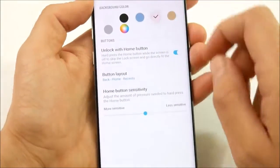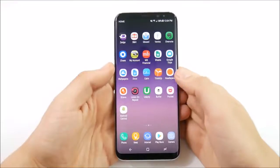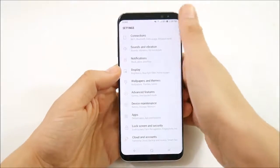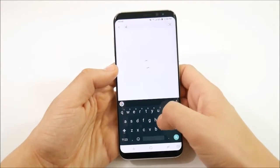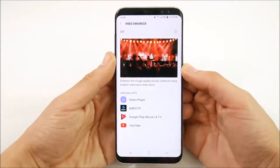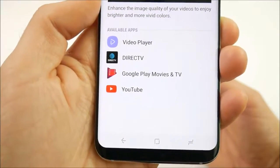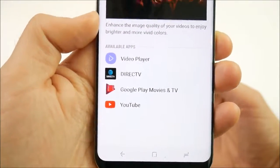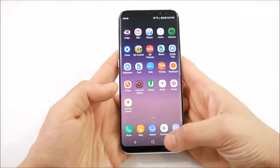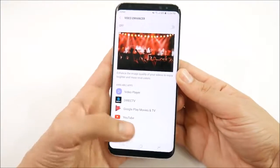The 15th and final tip for the Galaxy S8 Plus is the video enhancer. Go into the search bar and type 'video enhancer.' This is an advanced feature that brightens up and punches up the saturation for video watching in apps like YouTube, Google Play Movies, and Direct TV — pretty much any media-based application. Video enhancer is going to work flawlessly on your Galaxy S8 Plus.